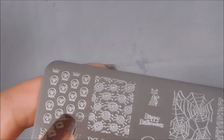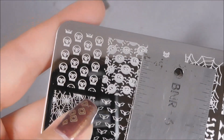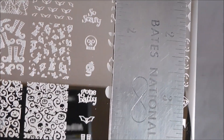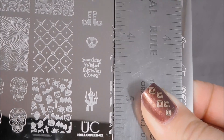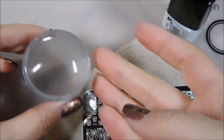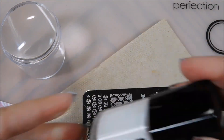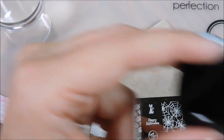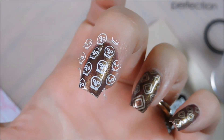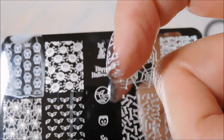Let's take a look at measurements. The full nail images are the same size as all of Uber Chic Beauty's full nail images — just under three quarters of an inch wide and just over three quarters of an inch long. I'll have it on my blog as well. Let's test this baby out. I'm going to use my Uber Chic Beauty XL Clear Stamper and a scraper from the new scraper pack they just put out, along with Messy Mansion Chalk Polish in white since I have a dark polish on. Excellent image, perfect transfer — crisp and beautiful. So another great plate. So much Halloween fun, and I will link everything down below. Thanks for watching.